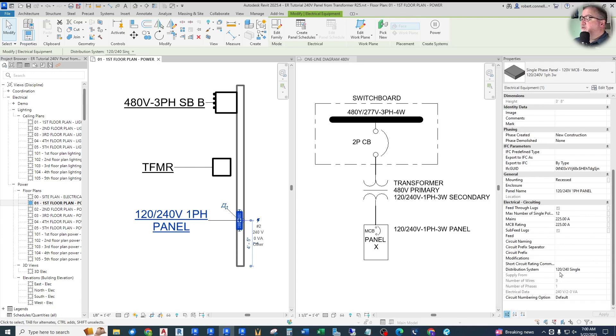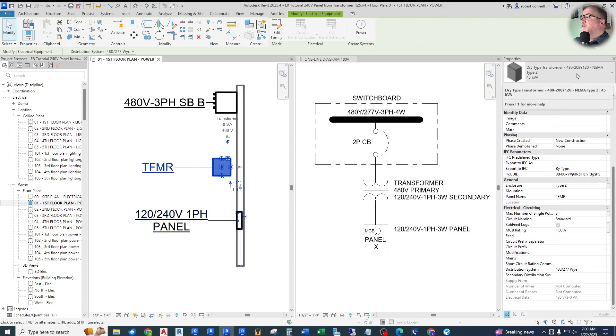Down here in the distribution system on the right, you can see that we have a 120/240V single-phase distribution system. How can I connect that to a transformer? Let's look at the transformer now. A typical transformer has a 120/208V secondary. I need a 240V secondary — but not a three-phase 240V secondary. Remember, we're dealing with a single-phase panel.